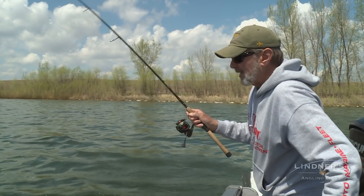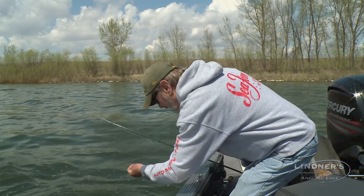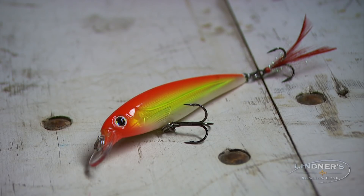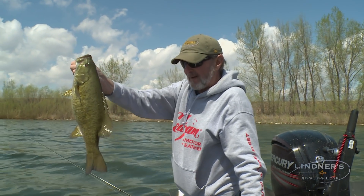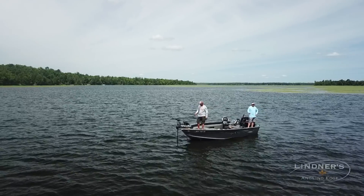Oftentimes you can do that. There's a big one! How's that for a smallie, huh? I went to my all-time favorite smallmouth bait — orange X-wrap. You can't beat that. Look at the belly on that fish. That was a pretty good little area here. Jerry had a couple of walleyes and we got some brown bass in here. There's one, Dan.